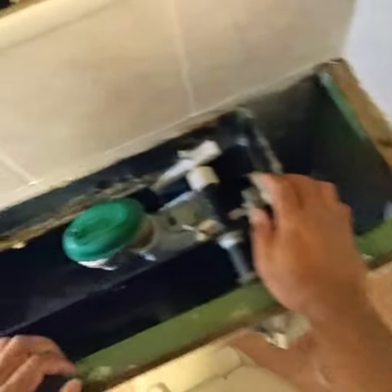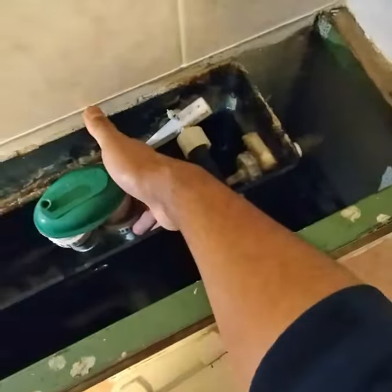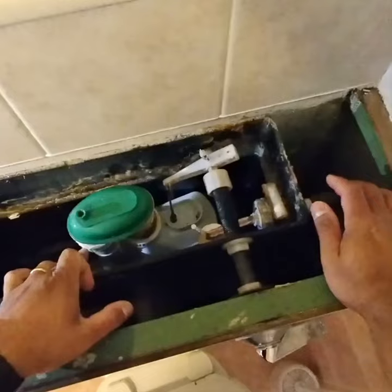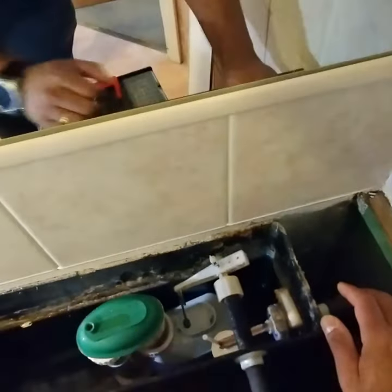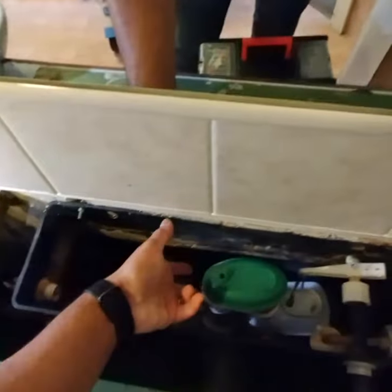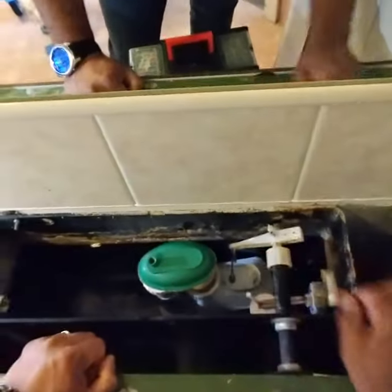This is a two-part siphon. You can see the knot here and here — that's the reason why it is called a two-part siphon. When you undo the knot, it can be separated into three parts: this one, this one, and that one.